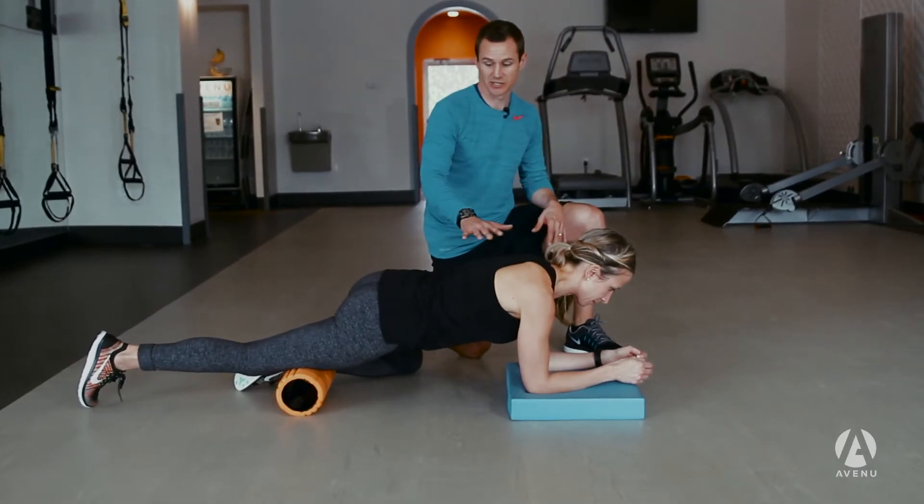We're always looking for time-efficient warm-ups here, and today we're going to walk you through three simple moves that you can do whether it's before a run, before a workout, or if you've been traveling and the body just feels stiff. These are three simple moves that anybody can do that will just make the body feel better. The first thing we're going to start off with is a foam rolling move.